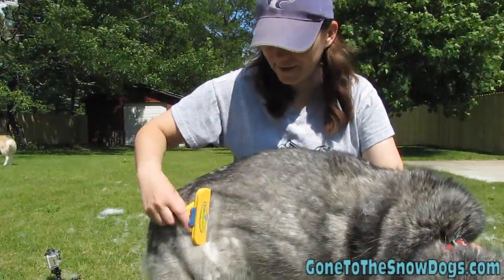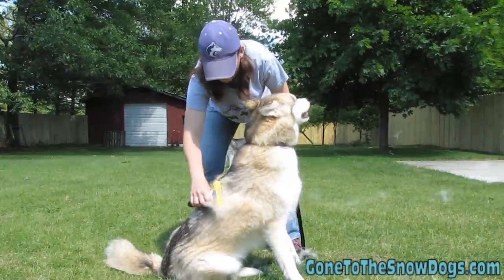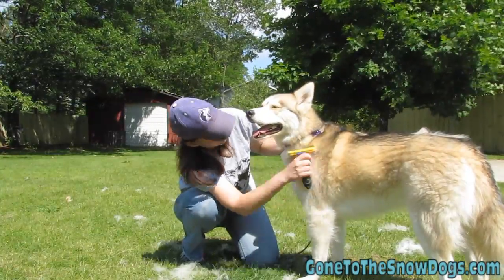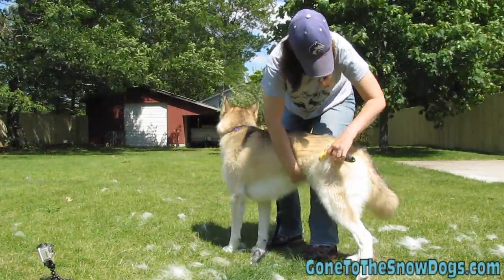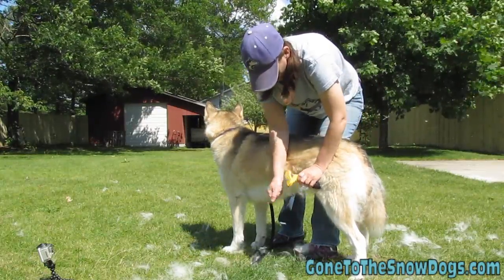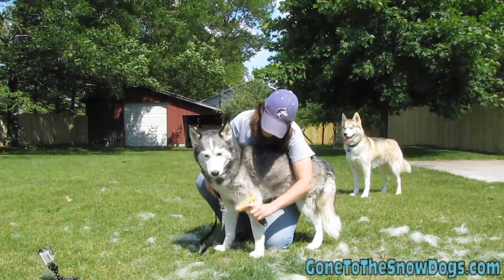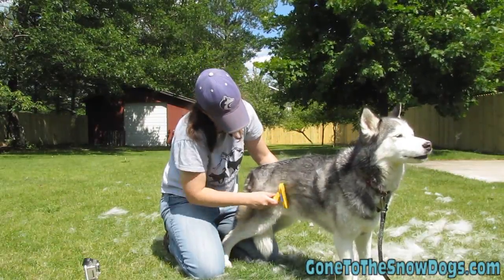It's blowing away! It's blowing away! Thank you.